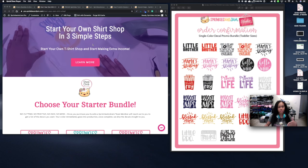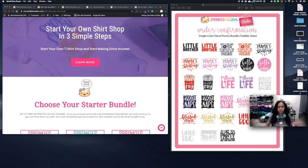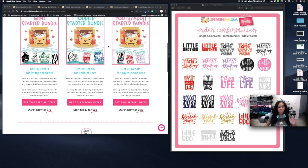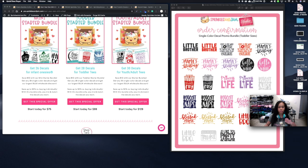Most of you are going to end up landing on the 'Start Your Own Shirt Shop' page. If you land on the home page you may not be able to find the promo bundles, so I'll link it down below. Once you land on that page you'll be presented with three different promotional bundles, all of them for single color decals.